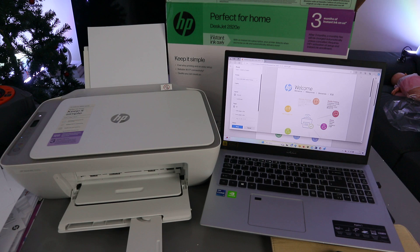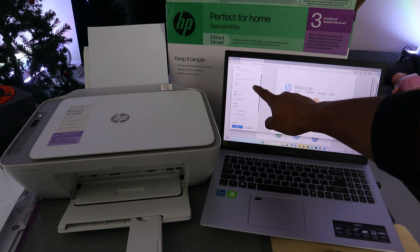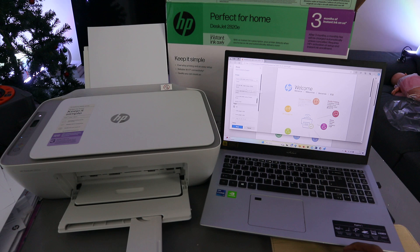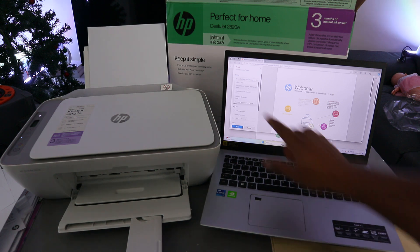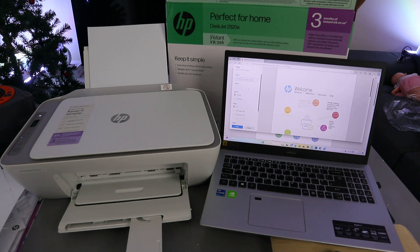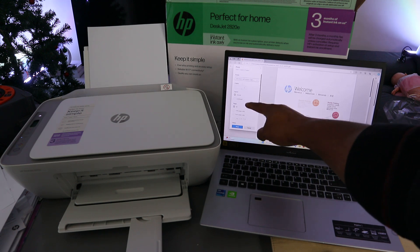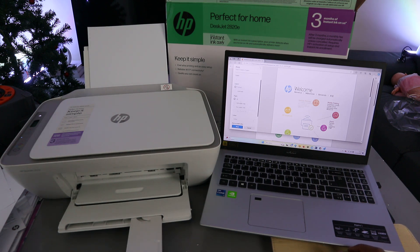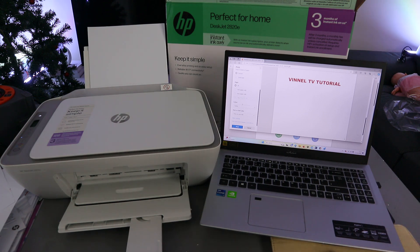Next, scroll down from the side and select the correct printer. This printer is the HP DeskJet 2800 series — and it's showing as ready. Select it and wait for the printer to be ready. Then select how many copies, and select portrait or landscape.